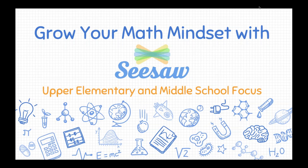Hello, everyone. Thanks for coming today to join us in this live webinar, Grow Your Math Mindset with Seesaw. This session is specifically focused for those of you working with upper elementary and middle school students.